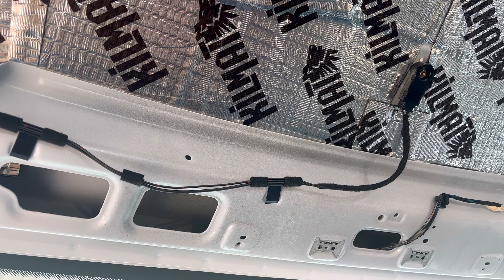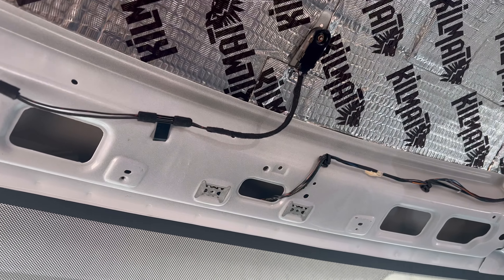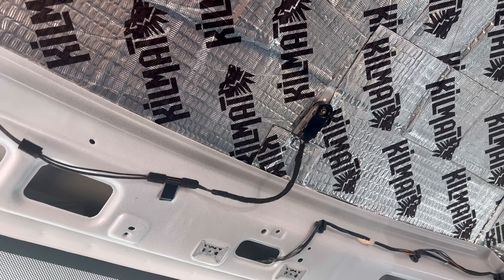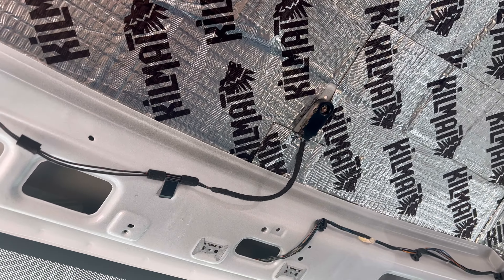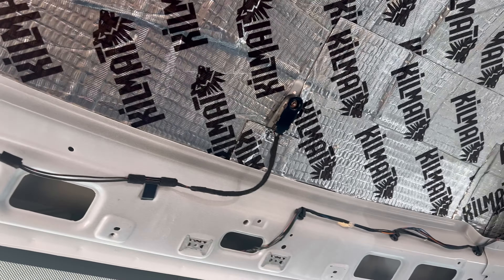Today I'm probably gonna spend my time doing what I originally had planned — which is insulating it. I'm just gonna go ahead and spray adhesive it, put the insulation up, and do as much as I can today, then figure out how to put this liner back on.